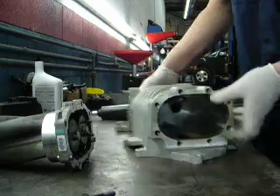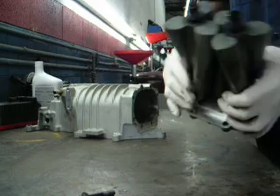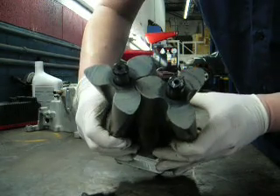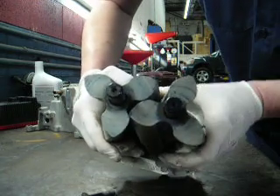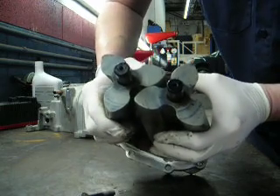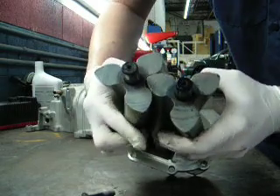That shows the housing with the blades set. And here's where all the magic comes from on the roots style blower. It shows how tight the clearances are. When these things turn, they compress air and force it into the engine through the intake. You can see they're extremely close — you can get a little bit of touch in there because they're not indexed by the bearings.